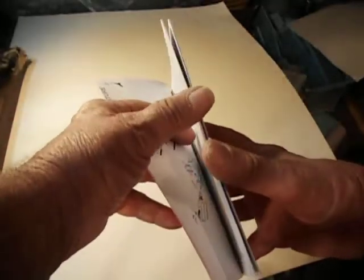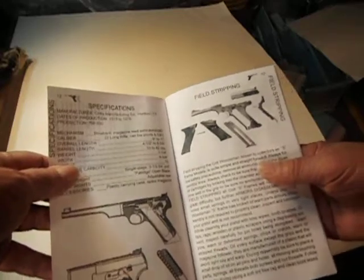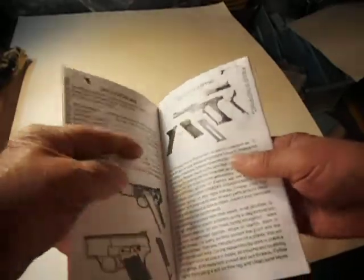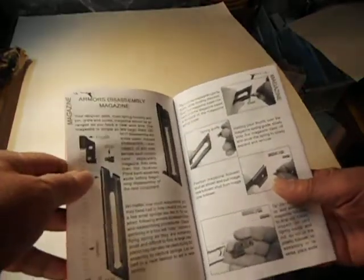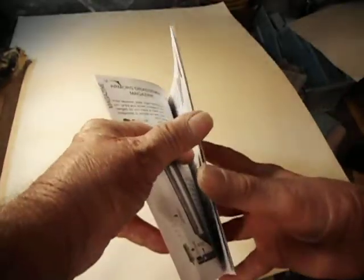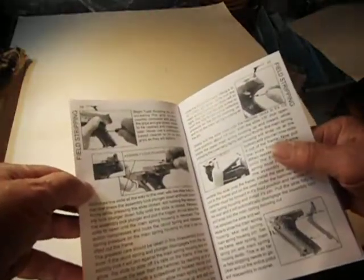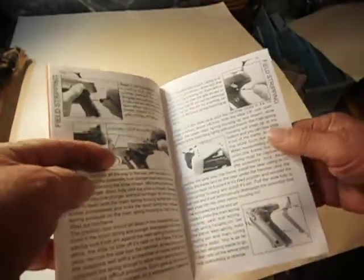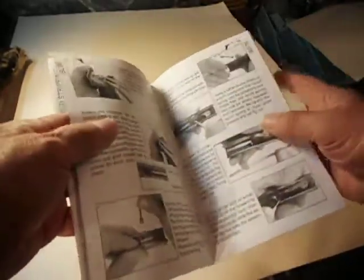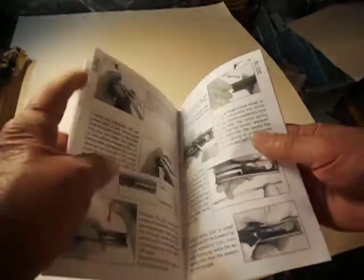Like I say, it's got illustrations on almost every page — illustrations, instructions, field stripping. Got the magazine, field stripping, got a bunch of instructions on it. Not just breakdown, but a bunch of instructions on how to do things.